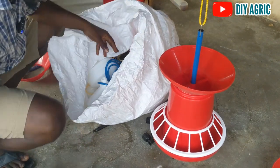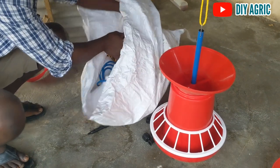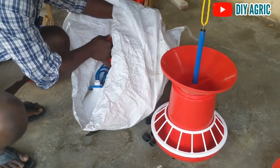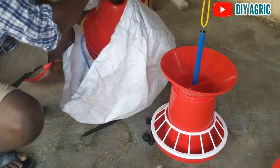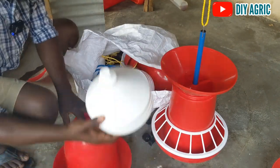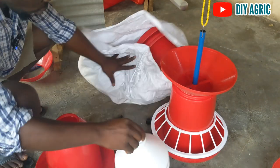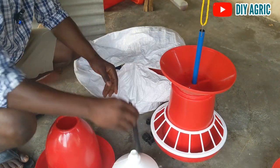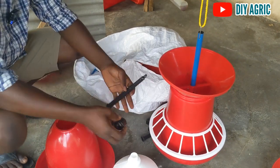Alright guys, quickly — there's no time to waste. I want to show you how to install this drinker here. This is the weight — this is what holds the weight — and this is what will stand on top of the weight. Usually all of this comes with your package.